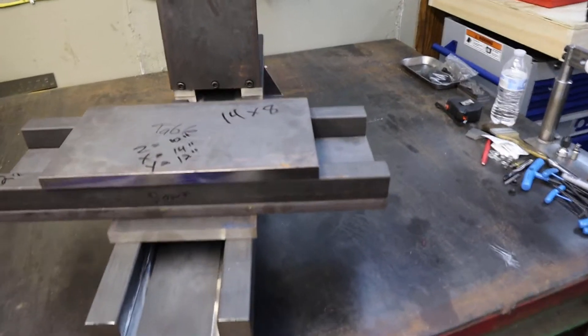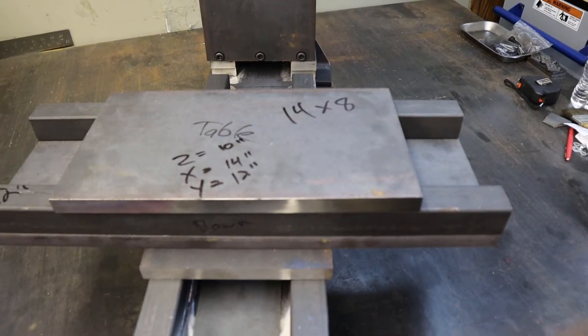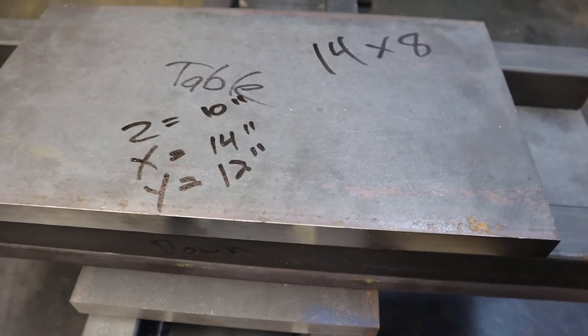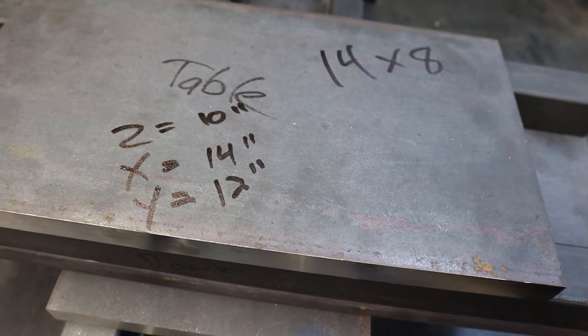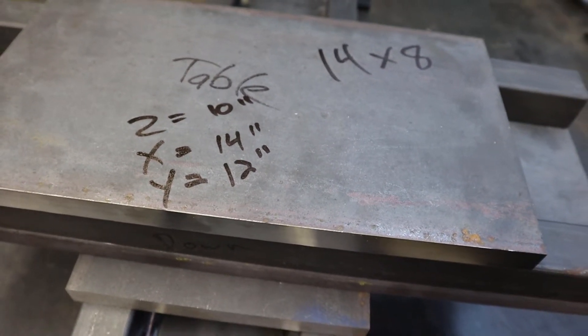The table is 14 by 8 inches. Altogether, when I'm done — these are just rough estimates — I'm hoping to have 10 inches of travel in the Z, 14 inches of travel in the X, and 12 inches of travel in the Y.